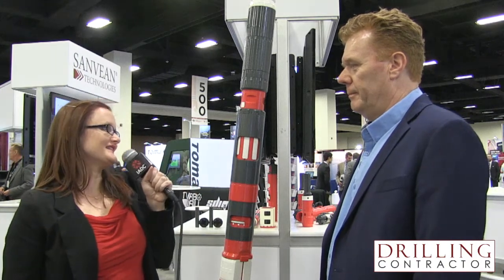Thank you so much for joining us today, Steve. Thank you very much. And thank you for joining us on drillingcontractor.org.